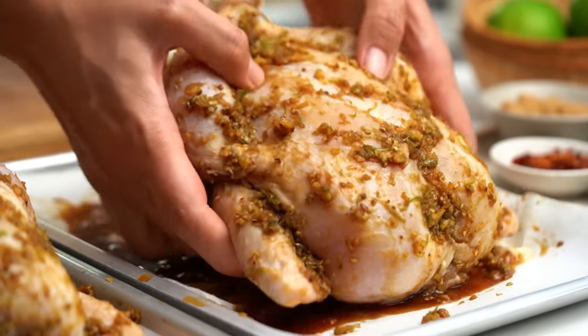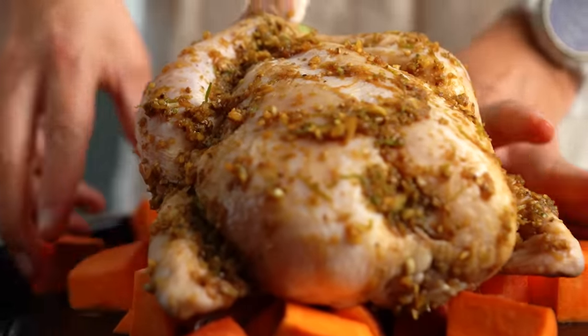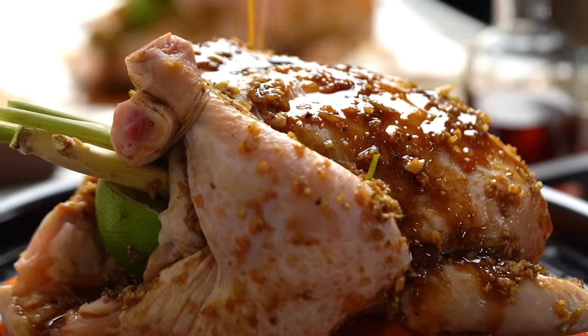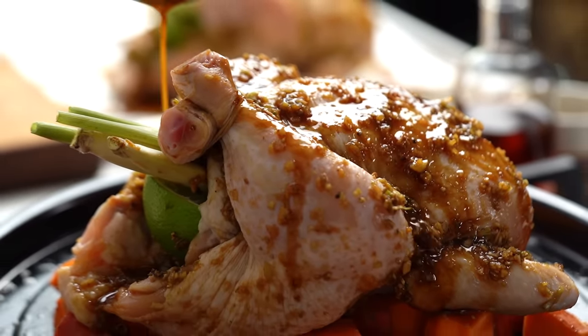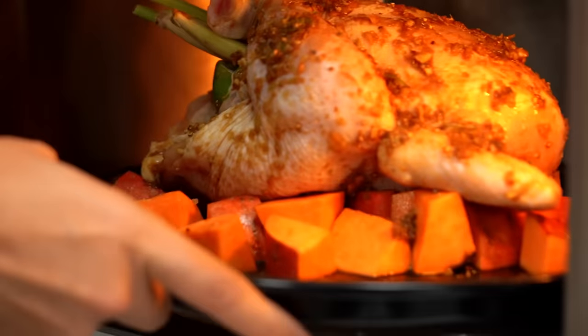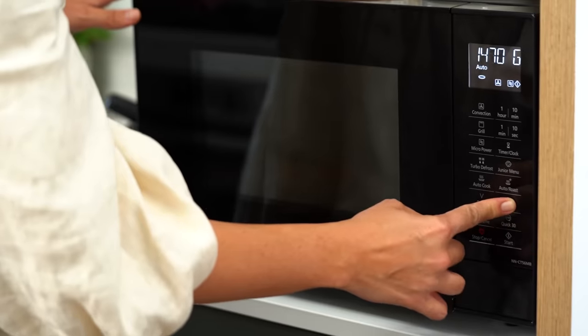The beeping is saying that the preheat is done, so we're on track. I'm going to pour any excess marinade left on the tray onto the top — why waste all that flavor? Let's pop this guy in. Now it's prompting me to set the weight — it's about a 1.5 kilo chicken. 44 minutes and 30 seconds. That's really interesting because our oven-roasted bird at the same weight is typically around about an hour and 20. So wow, that's a big difference. Let's see what happens.